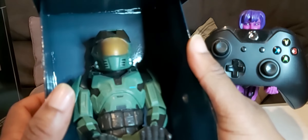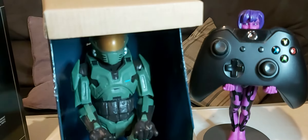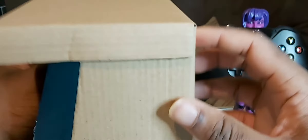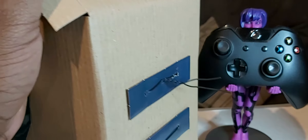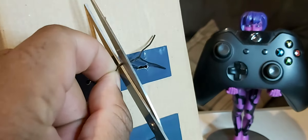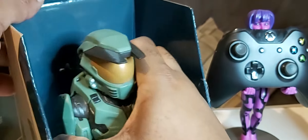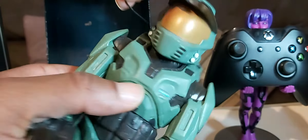All we're after is the stand. Here we have Master Chief. The cable comes in this little pouch here — there's your cable. There are all the cable ties here, so we'll just get the scissors and cut those out to save time. And there is Master Chief — get this off your neck.